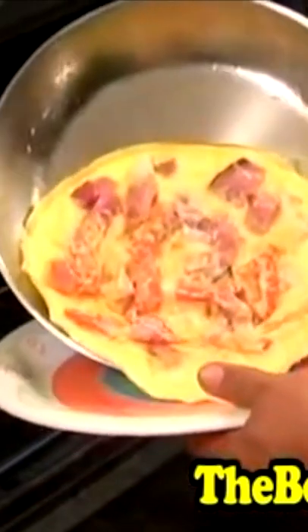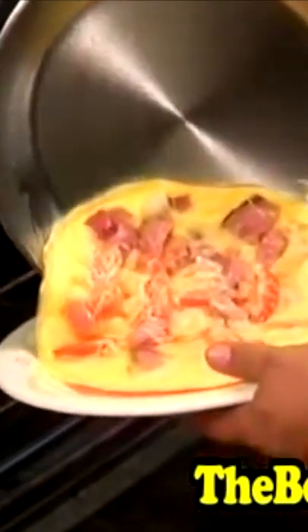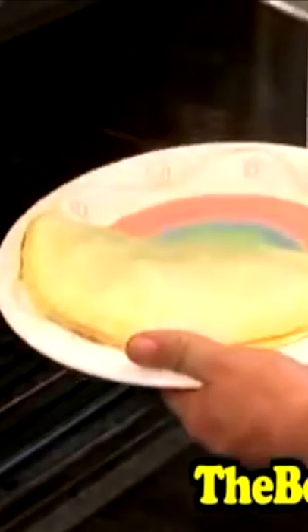Let's see if we can do this right. And flip! Oh ho ho!